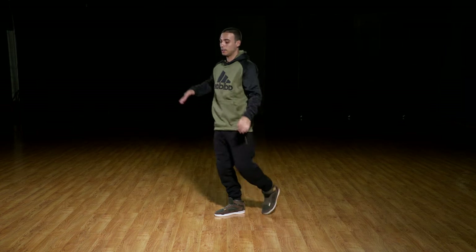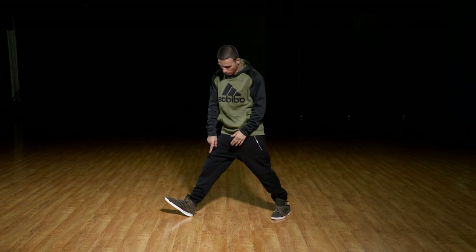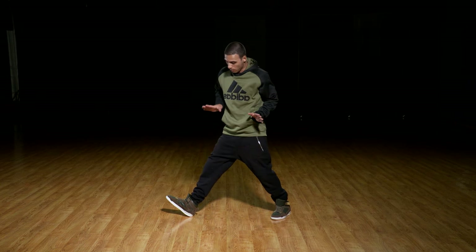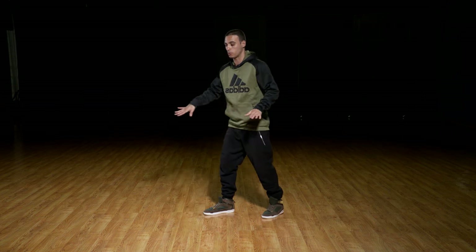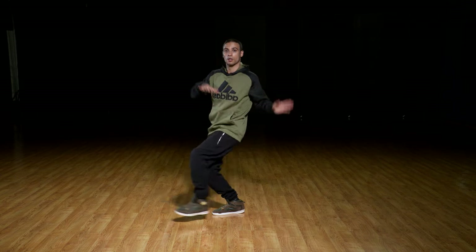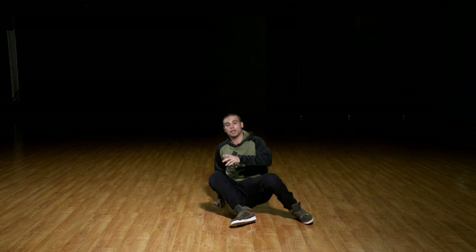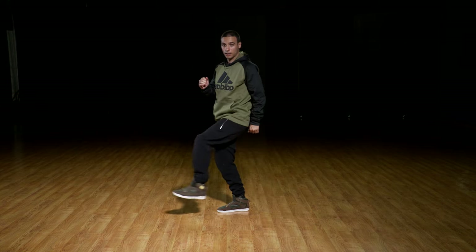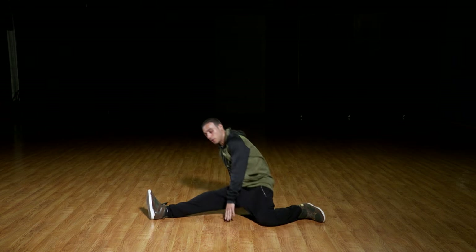When you jump out, you start around here — I'm sticking out that leg and the heel is on the floor. Once I get comfortable, I'm kind of sliding it out. That's what makes it look smooth. Here, and we're down.